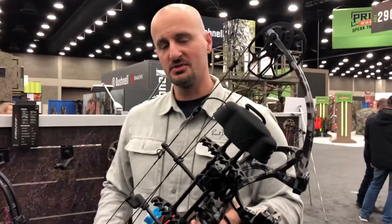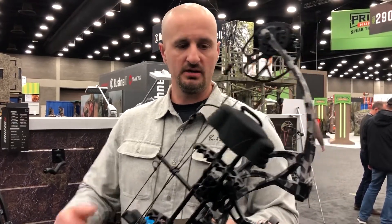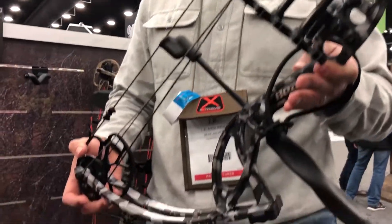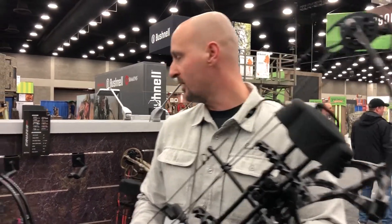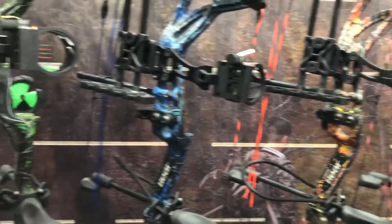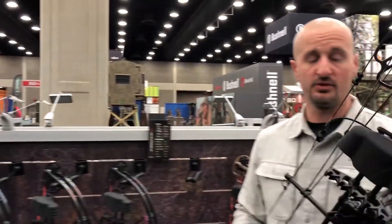This is the Cruiser G2, probably our best-selling bow. It comes in a package that includes a five-spot quiver, the Joker Sight, and the Whisker Biscuit — all for $399. It has a draw length range from 12 to 30 inches and a draw weight range from 5 to 70 pounds, with 70% let-off, weighing only 3 pounds, and a 6 and a half inch brace height.